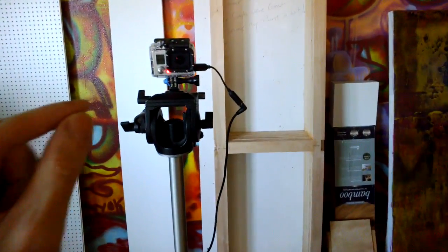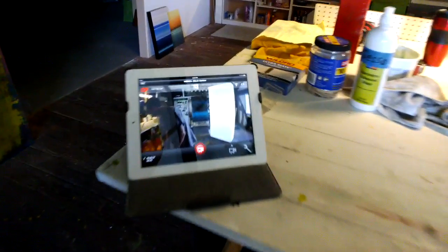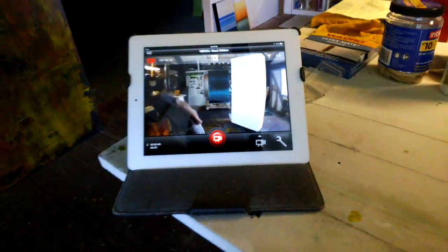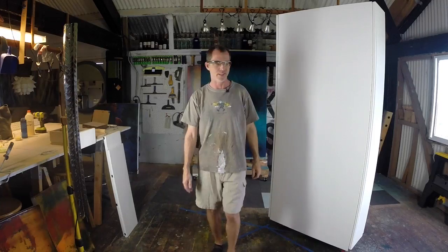I've got a GoPro on a tripod and then over here on my iPad, I have the Wi-Fi of the GoPro running. So I have a little monitor and I can see what's going on there in the GoPro.